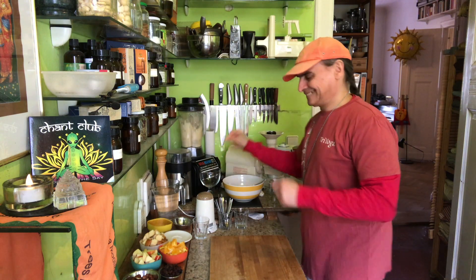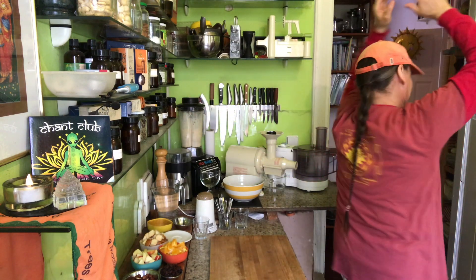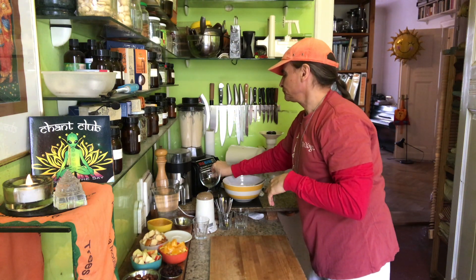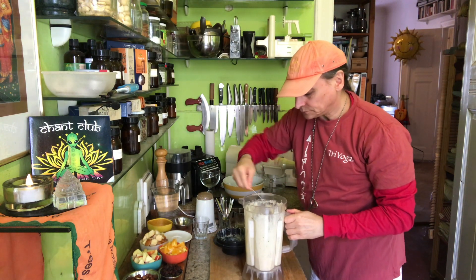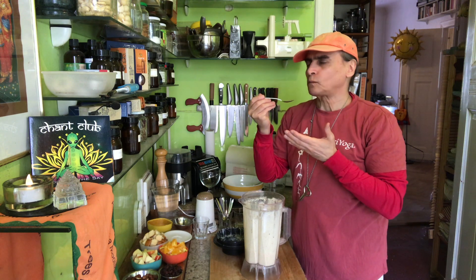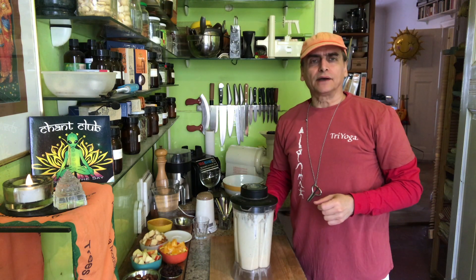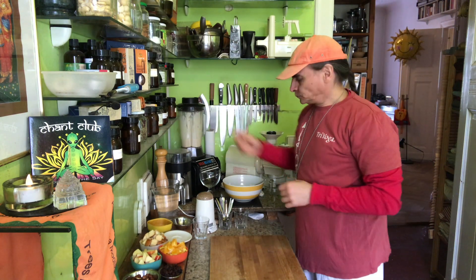Let her dance! That's a quick blending — just to break down the nuts and the dates. Now they can soak a bit and I have a chance to taste it. Nice. It's a good amount of water and a perfect texture I would say. All I have to do is one more blending after the soaking.